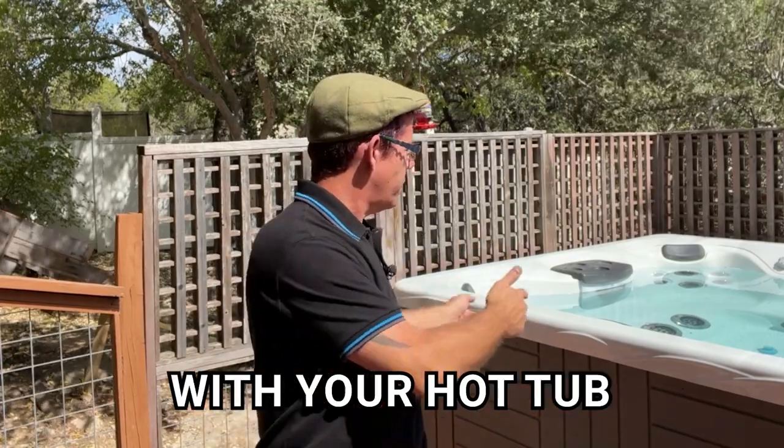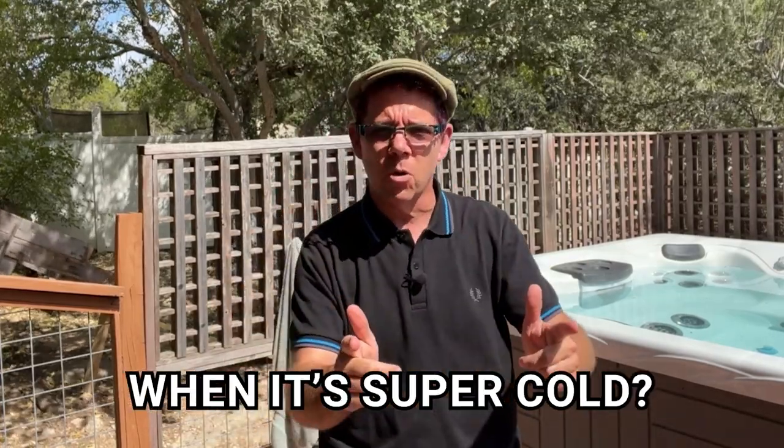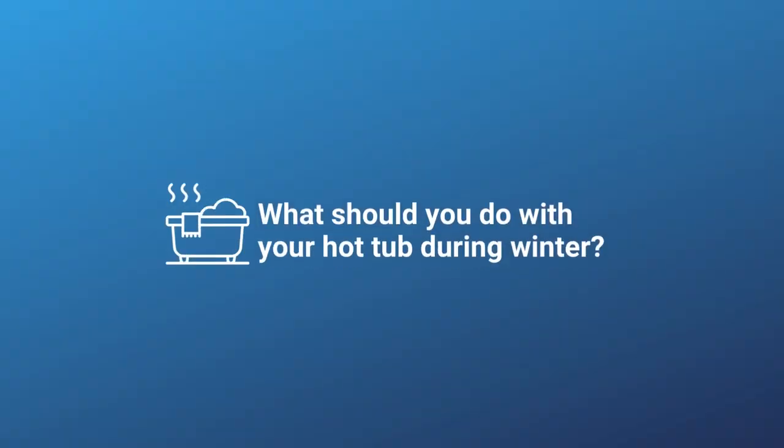But where you live, it might be starting to get cold, and even if it's not yet, it will be soon. A lot of people get confused about what to do with their hot tub when it's super cold outside. It doesn't really get super cold where I live, but maybe it does where you are. So in this video, we're going to cover all the ins and outs of what to do with your hot tub in the wintertime.